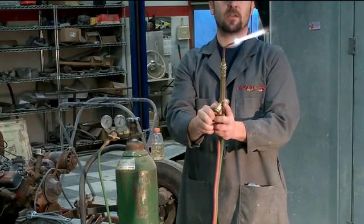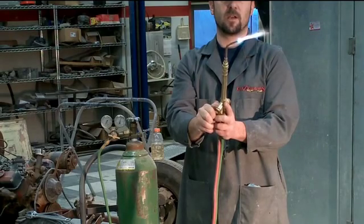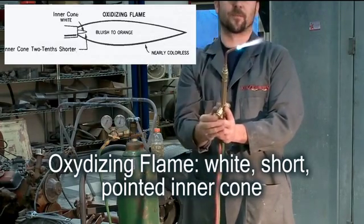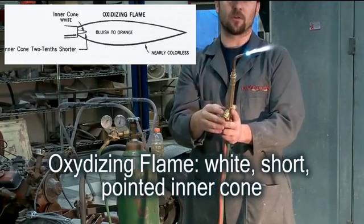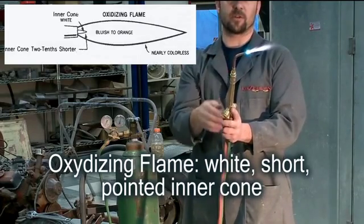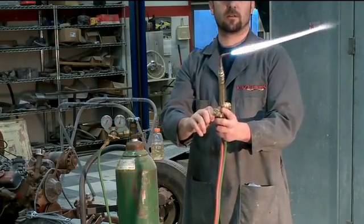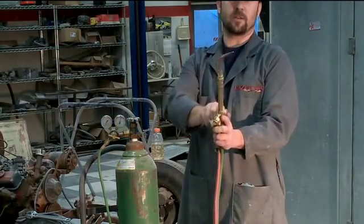Now the oxidizing flame is going to be the hottest of the three. You're going to want to use that for pinpoint shrinking and brazing. Your cone gets real tight and pinpointed with no feather around it. The more oxygen you add, the hotter your flame gets and vice versa. To shut off, you always want to shut off your oxygen first and then your acetylene.